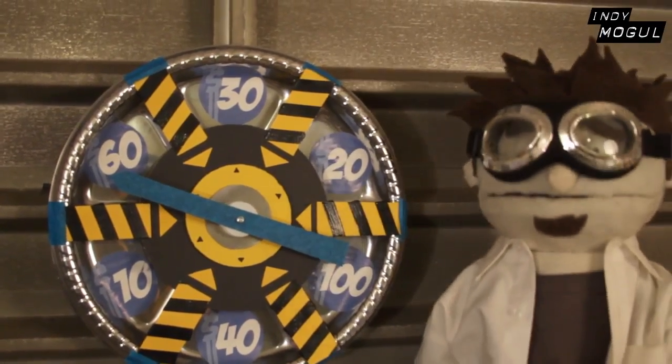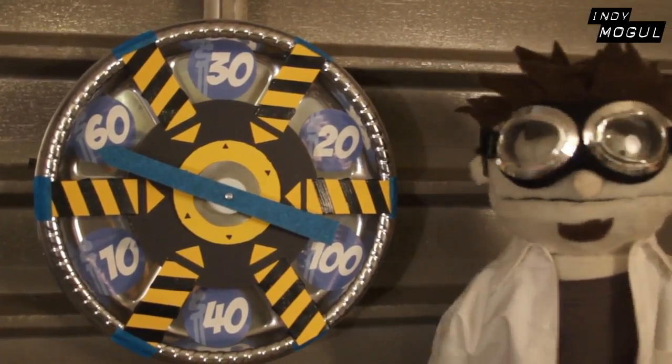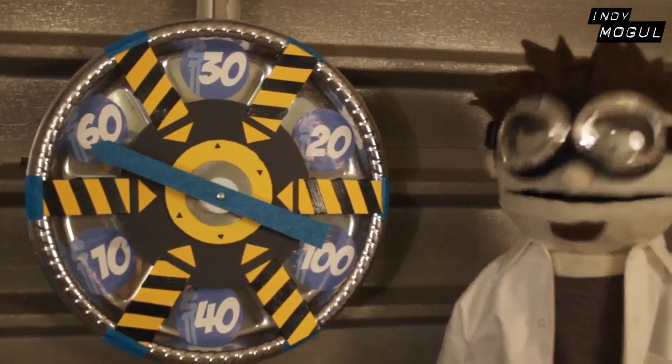Hey, Puppet Zach, spin the wheel so we can get this build started. Let's do this. I say that too much, but we're gonna do it anyway.